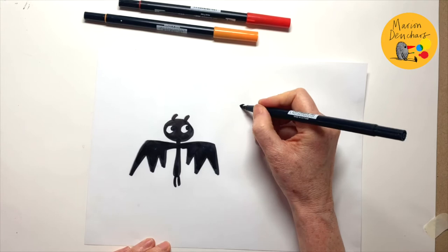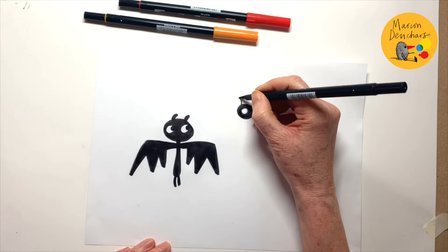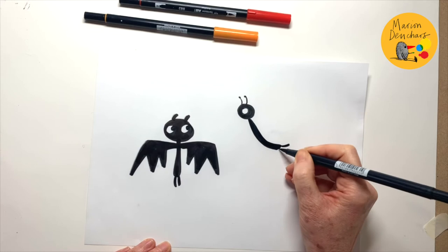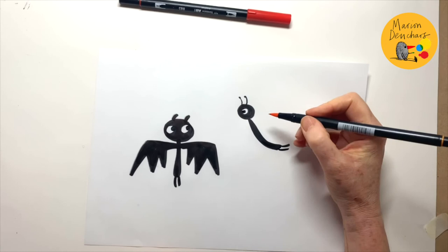Now I'm going to start with butterfly's head. Very same kind of thing again — a circle inside a circle. And this time the little butterfly's antennae. And there's a girl butterfly. She's going to be flying above bat. Two little legs. Let's put her eye in — she is looking at bat.